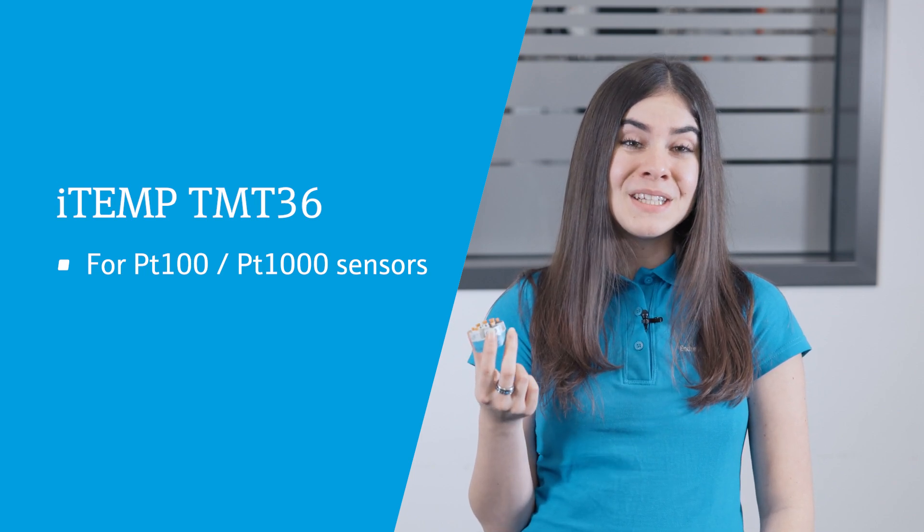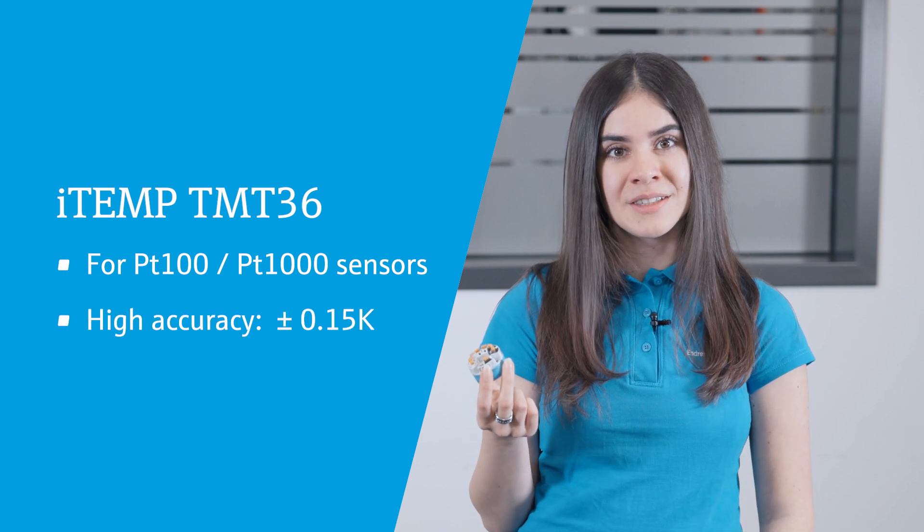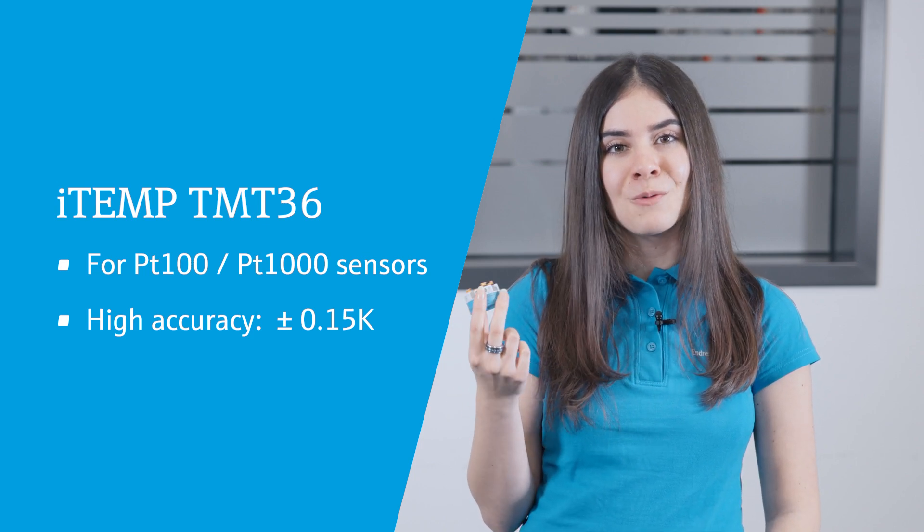The TMT36 can be used with all PT100 and PT1000 RTD sensors and offers high measurement accuracy with a maximum measurement error of just 0.15 K. It features outstanding long-term stability, while diagnostic information in accordance with NAMUR NE107, as well as sensor and device monitoring, ensure maximum product and process quality.